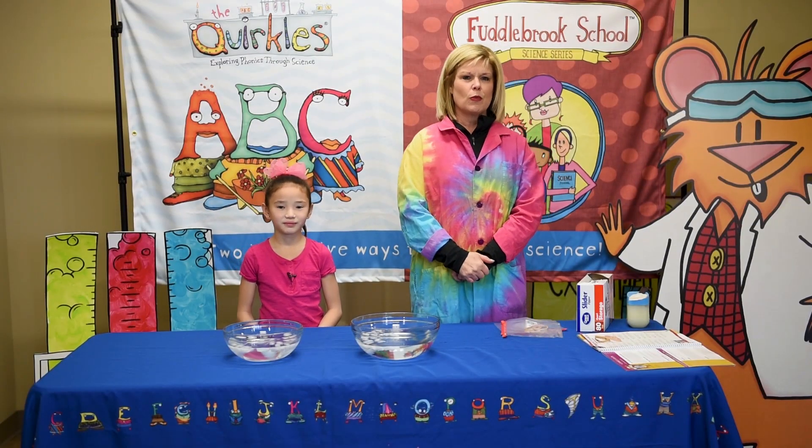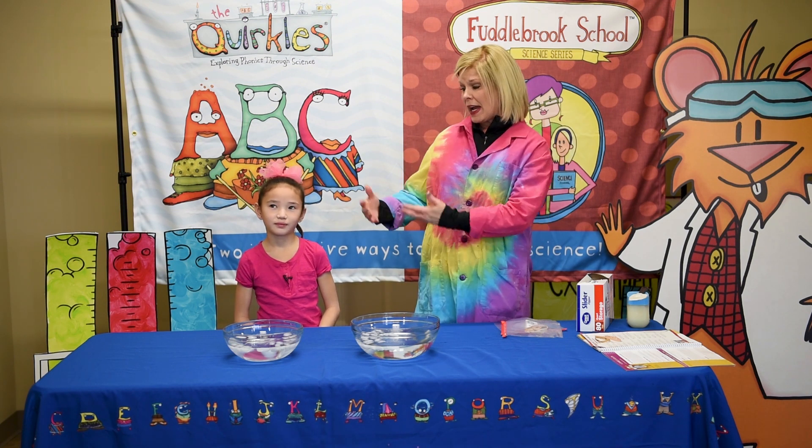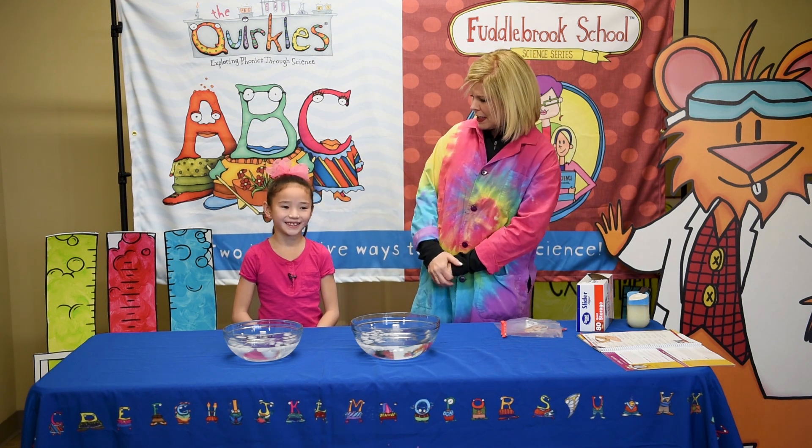Hi, I'm Terry Johnson, one of the co-authors of the Fuddlebrook series, and with me I have Chloe. How are you today, Chloe?